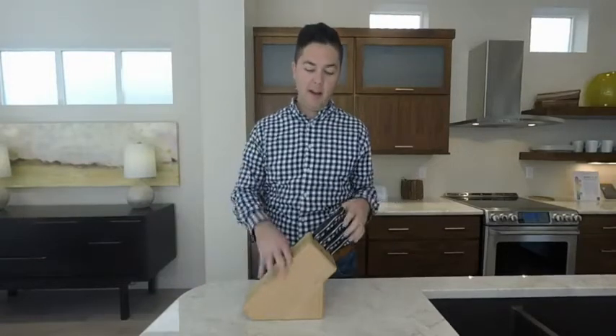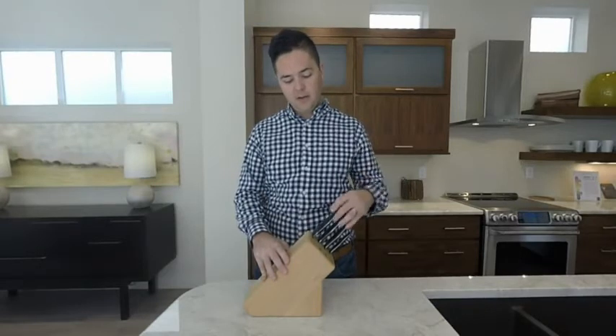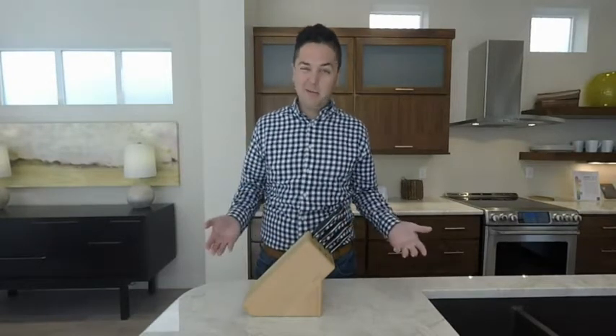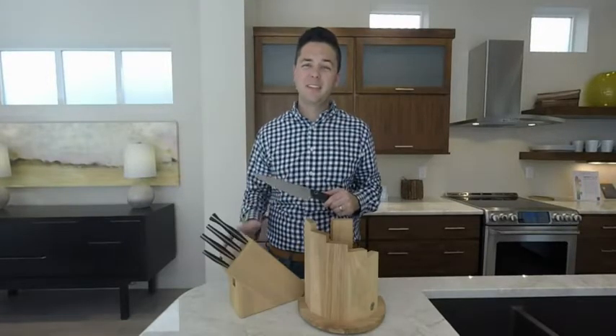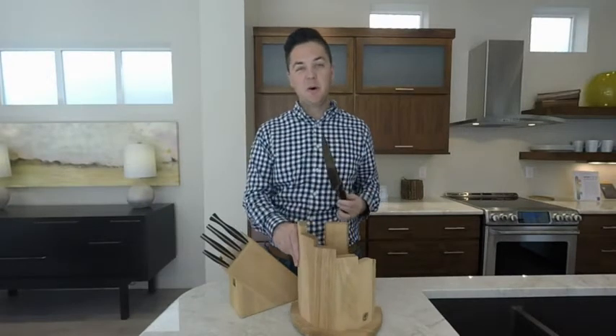How many of you are just like me and have one of these blocks in your kitchen? They're nice, your knives go in, looks great. But these things have been around for like 60 years. I recommend instead of using this old dingy butcher's block to use the new Boker knife block.